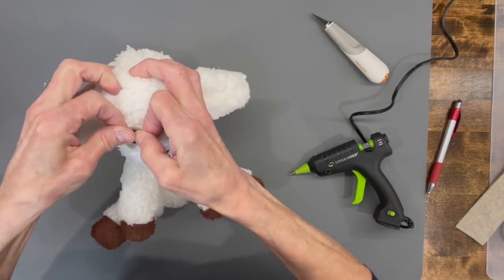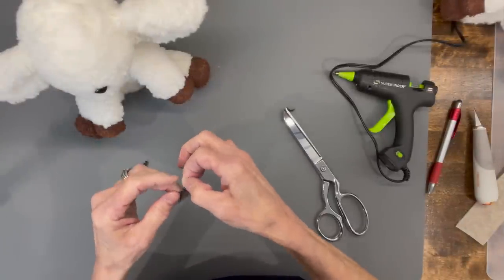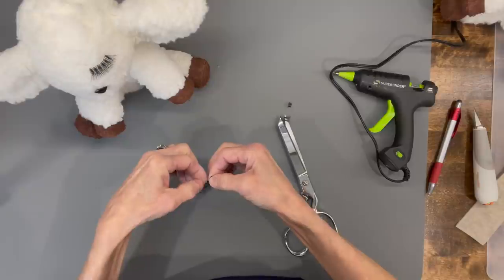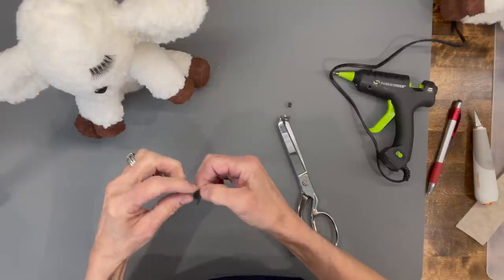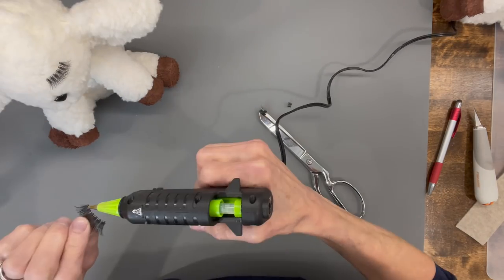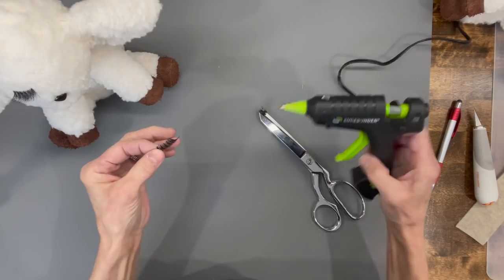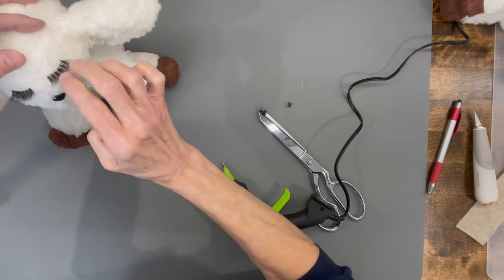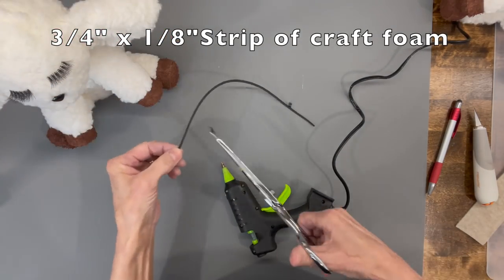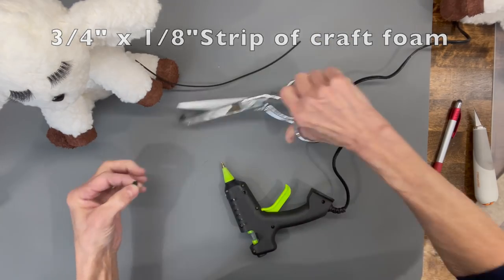For the girl lamb, get some little fake eyelashes, double them up, and cut them at three-quarters of an inch. Line them up on her face before gluing, then glue a little across the top part. Come back in with about an eighth-inch strip of craft foam — three-quarter by about an eighth inch — and glue that over the top of both eyelashes to finish them out.